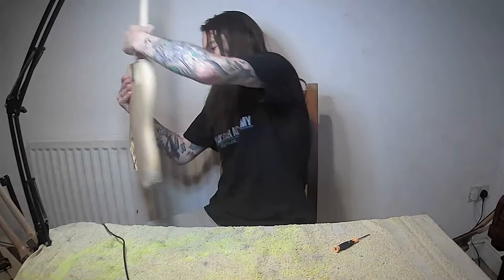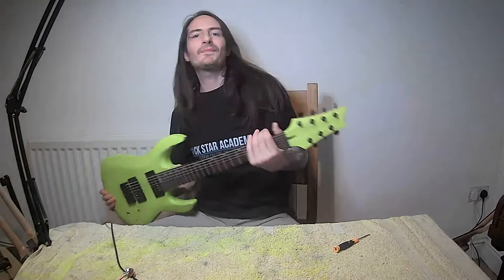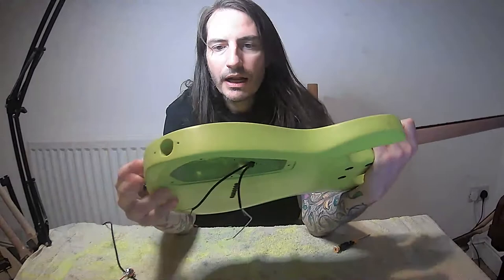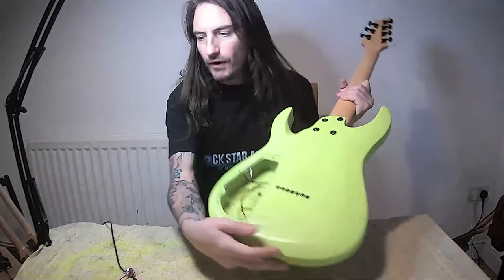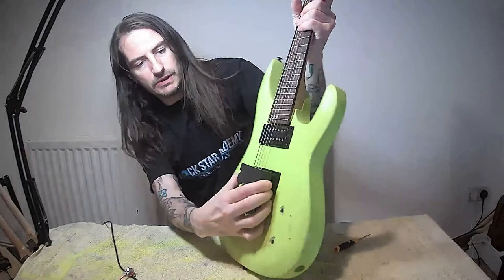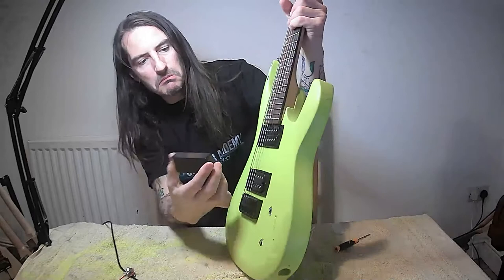We'll talk about that one another day. Also, for anyone who saw my videos from last year - this was one of the ones I seemed to be painting forever with the fluorescent yellow. Now I've taken it apart again because I've got a seven-string EMG active pickup that I'm going to put in the mix. This is a seven-string guitar - just one of my other projects.